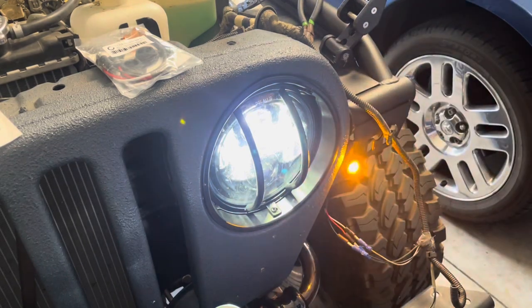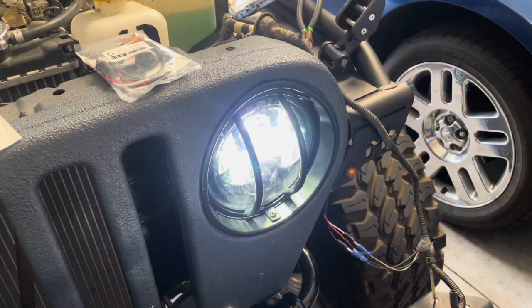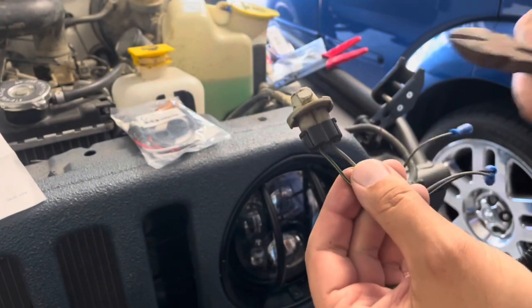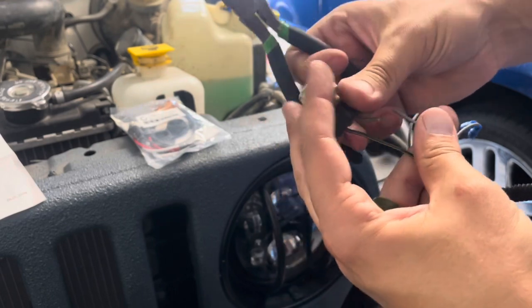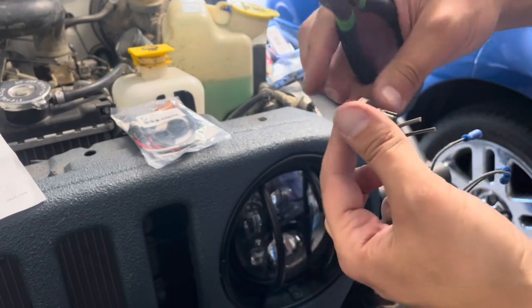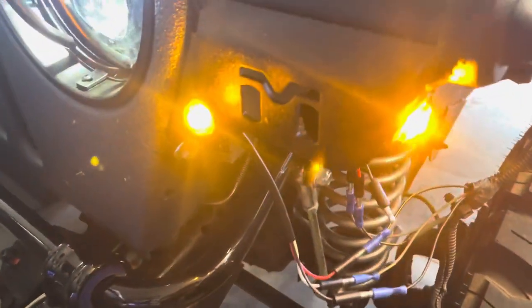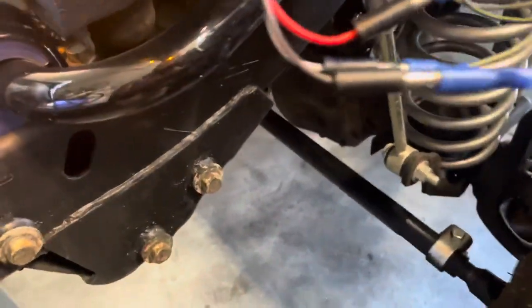I hit the blinker — yep, that works too. It's hyper flashing because I still need to get that flasher module; I think it's a four-pin. Time to do the other one. I'm very impressed, I really love them — they're so bright. $8.99 a pair — can't beat that.